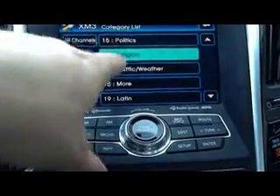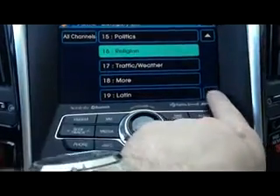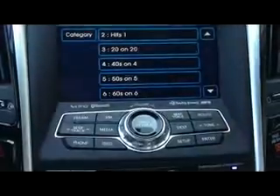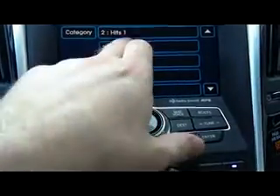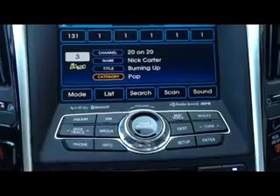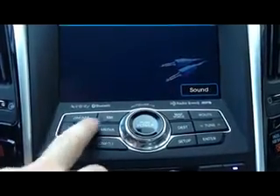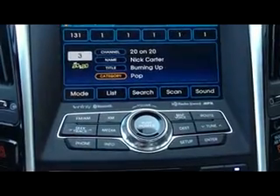If you hit List, it'll give you a different selection, and you can just go down the drop-down menu here to pick the type of music that you want to listen to. Once you've selected that, it goes right back to where you were. So just go to XM and it'll take you right back to where you were.